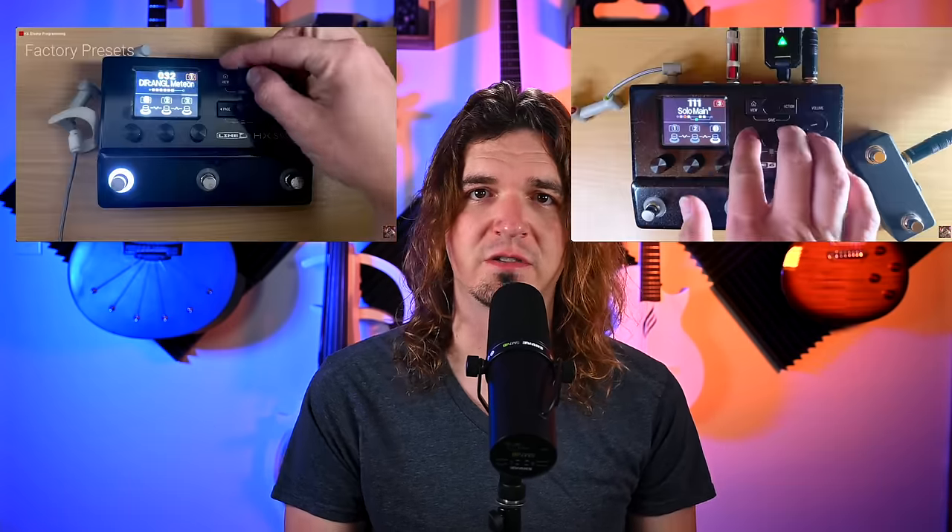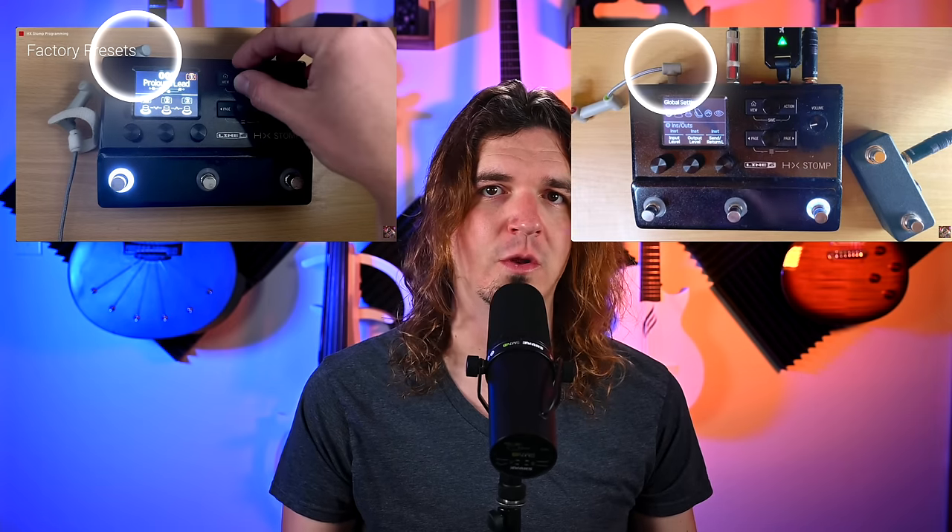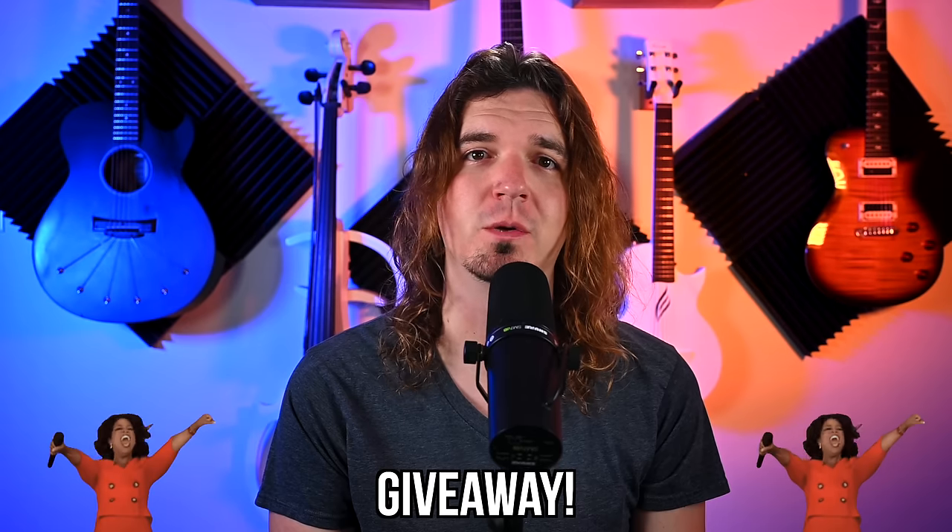I've been using the RipCord for years. If you've seen any of my HX Stomp videos, I'm basically always using the RipCord to power my HX Stomp. This is not a paid video — they sent over the Step-Up for me to check out, and all the opinions in this video are my own. They are also kind enough to be doing a giveaway to one of my subscribers, so be sure to stick around until the end so you can find out how you can win one of these for yourself.